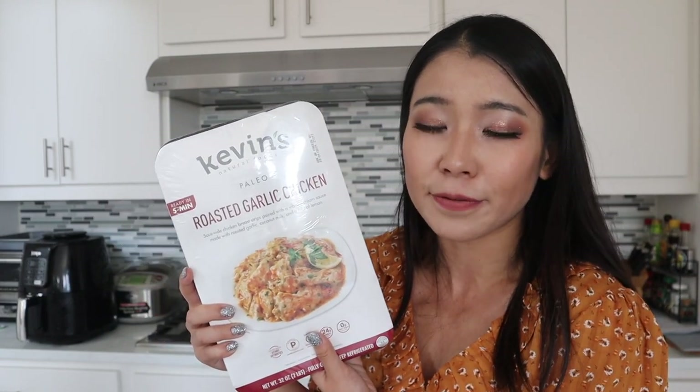Second, this is labeled as a paleo item. I don't personally think paleo is a strict diet, but I do like food from Kevin's Natural Foods because if you look at the nutrition facts, they usually don't contain a lot of sugar — sometimes none at all, sometimes just one or two grams. A lot of pre-packaged chicken items contain a lot of sodium and sugar in the sauce, but Kevin's Natural Foods items usually don't have a lot of either, making them a bit healthier if you're watching your sugar or sodium intake. That said, sometimes they're not as flavorful as heavily salted and sugary pre-packaged options.